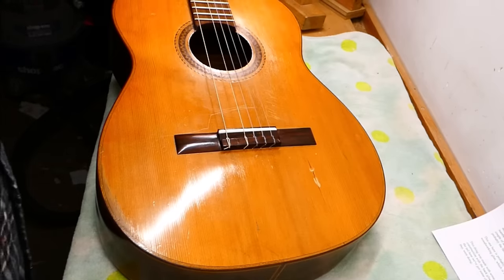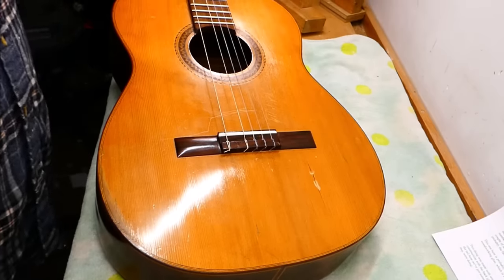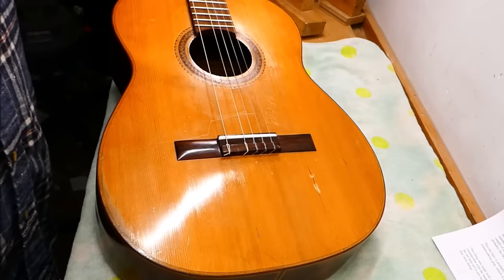Well, hey there, gang. Hope you're keeping it together. Today we've got something a little out of the ordinary for me at least.